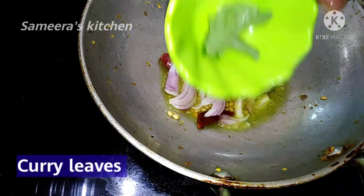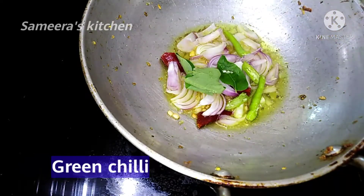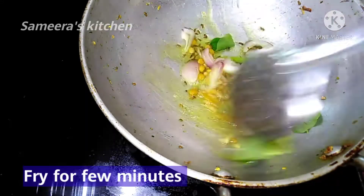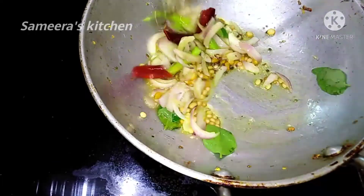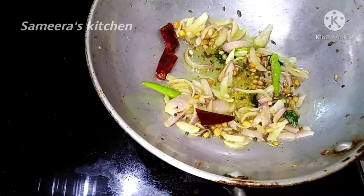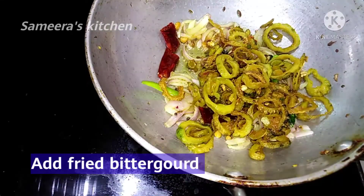Add 1 red chili, add some salt, and add some curry powder for the bottom. This time we will cook for a little bit of color, and add some brownish color to the top.